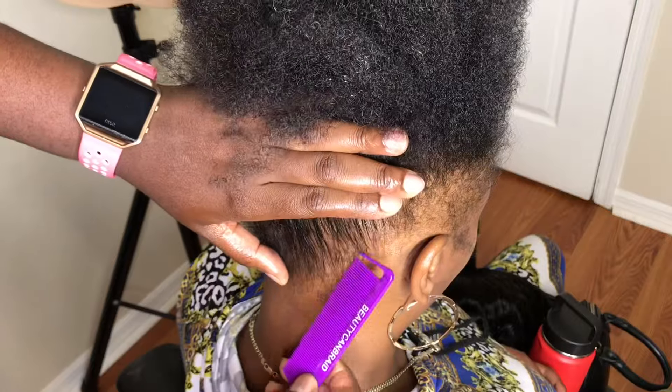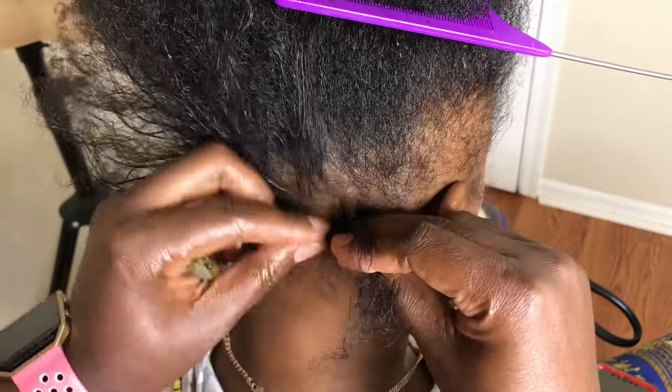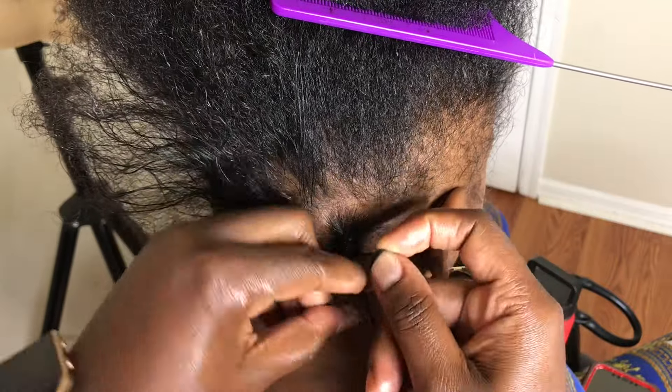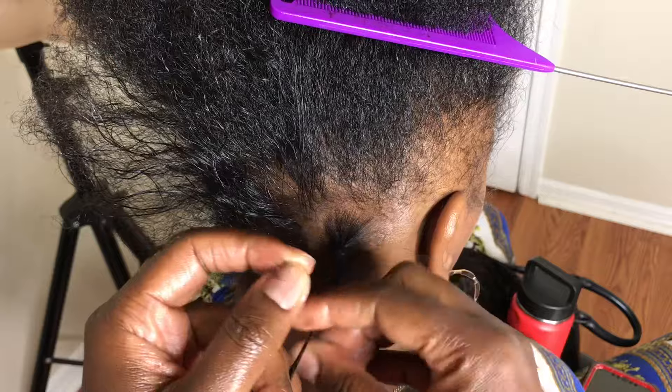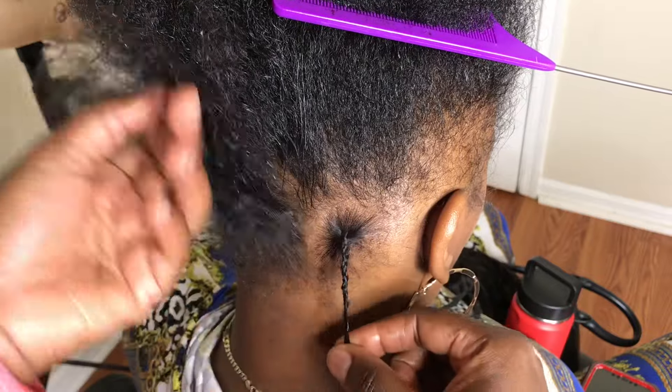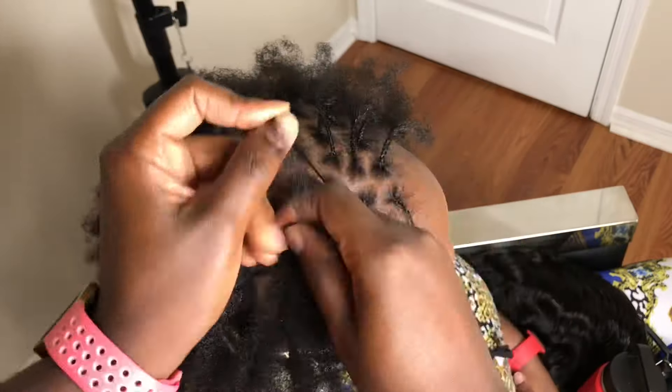Now let's get to the hairstyle. Her hair is super thin — thin all over — so we need to make sure her hair is moisturized. I use two products that will be linked in the description box: one is the Haitian castor oil and the other is her cream moisturizer.